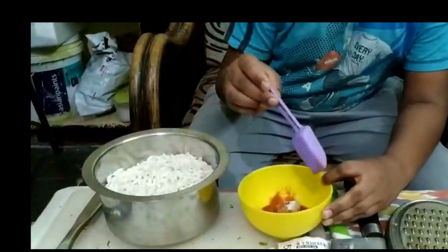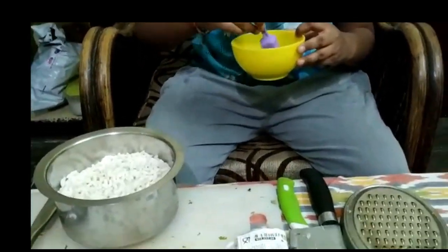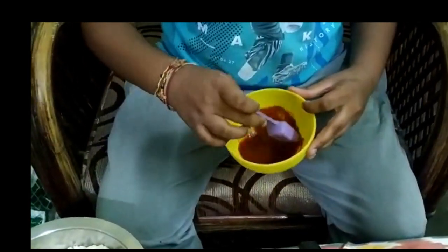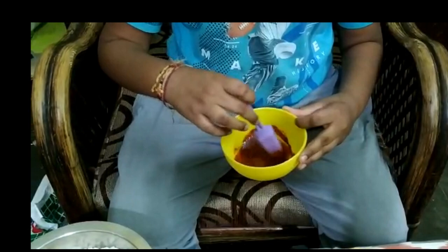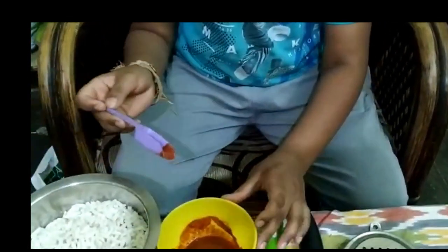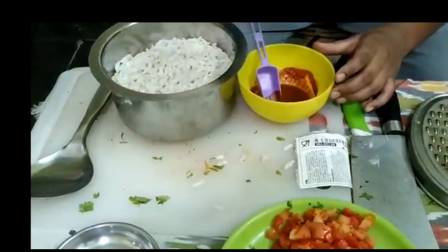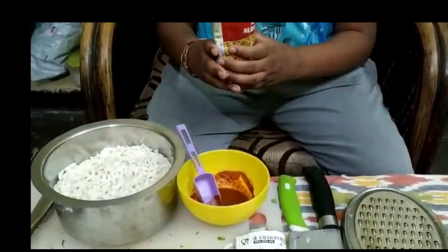Now we have to mix it nicely so it can be spread into the puffed rice. Then take this aloo